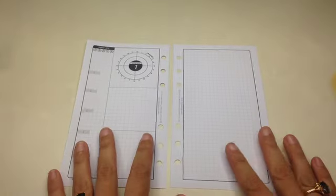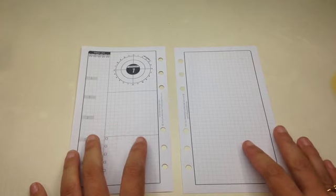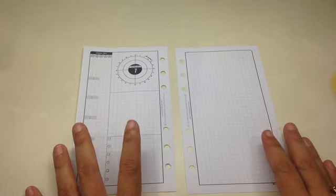Hello everyone, this is Mary Ann and I'm really excited about this video I'm gonna be making for you guys because I'm gonna be talking about the LM Hyperdex.